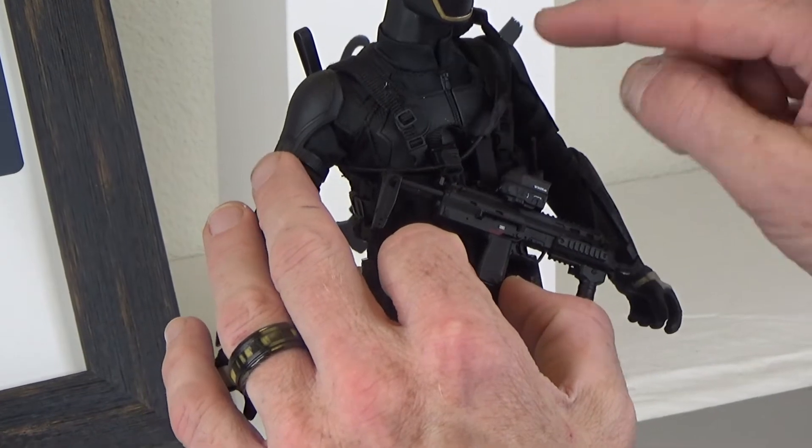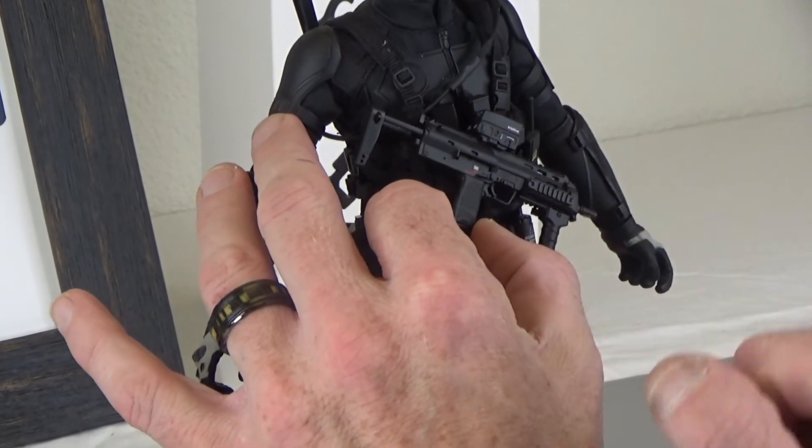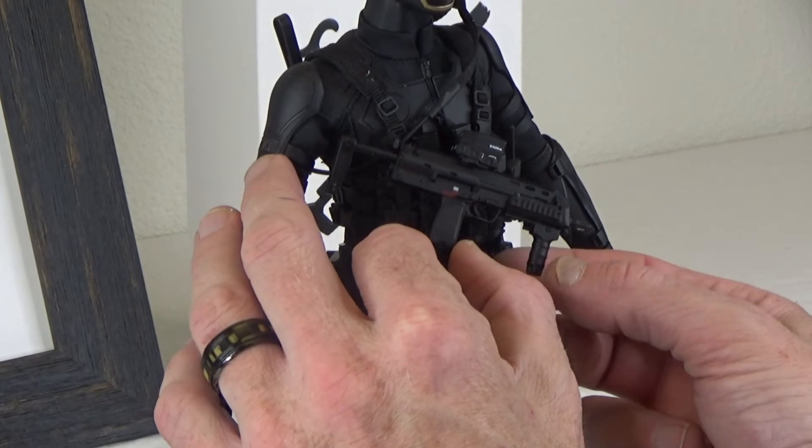Custom deal — custom sling, this scope is from Easy and Simple, foregrip also from Easy and Simple.